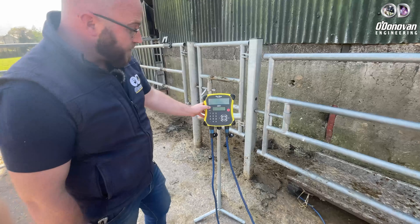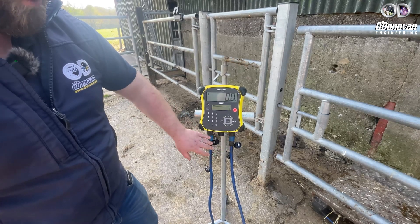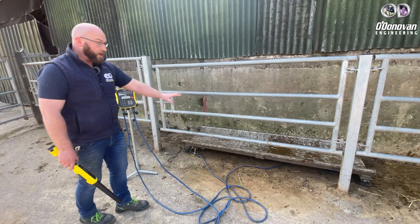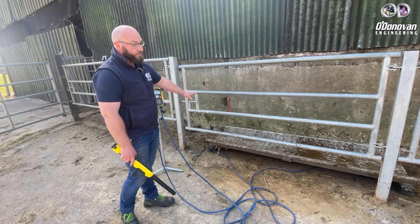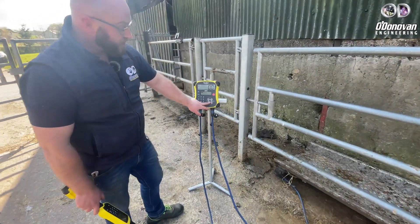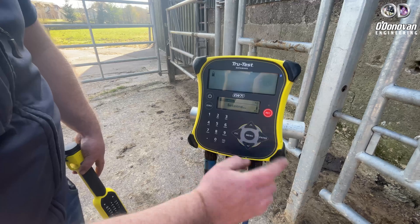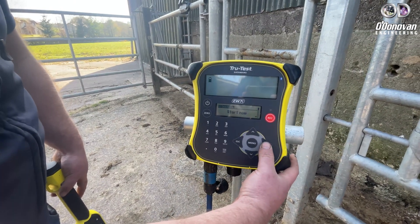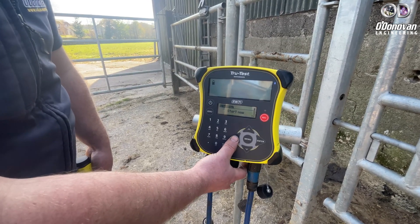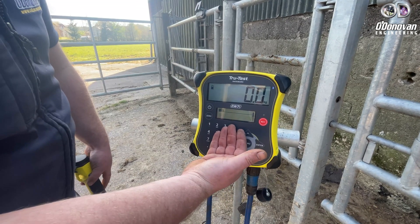Setting up your Easyway 7i: simply turn on the device. Make sure that you're showing a stable zero and both load bars are connected. Make sure that your crush is clean and that your weigh platform is on relatively level ground with no rocking. The first thing we do is start a new session — press menu, down twice to sessions, enter, and start new, press enter again. That date-stamps the day and your weighing session, so every animal weighed today will show today's date. Simply escape back out until you're shown with zero on the screen and VAD on your lower screen.